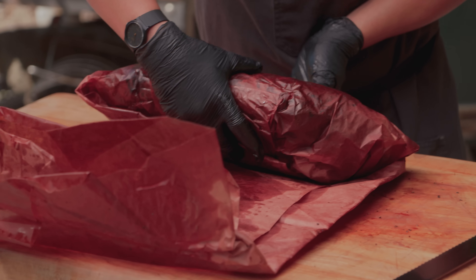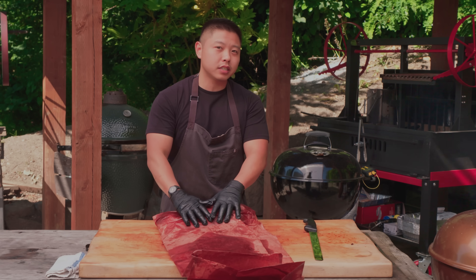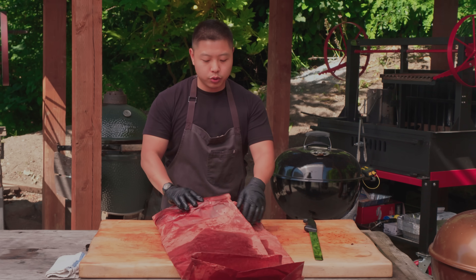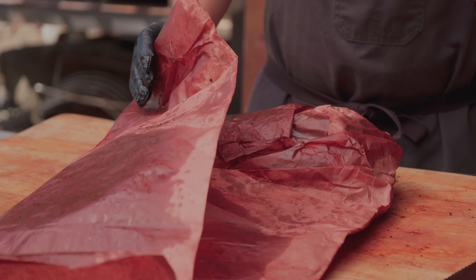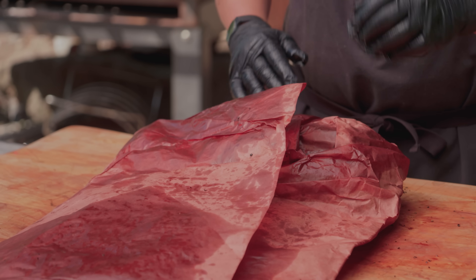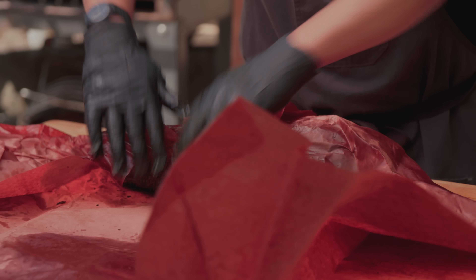Usually when you're opening up a brisket out of butcher paper there's not much to it, but sometimes the paper does stick, so when you feel a slight tug on the paper just be very careful — if you're a little too aggressive you might end up shredding your brisket. So if you feel a slight tug on that paper, just be a little more cautious.